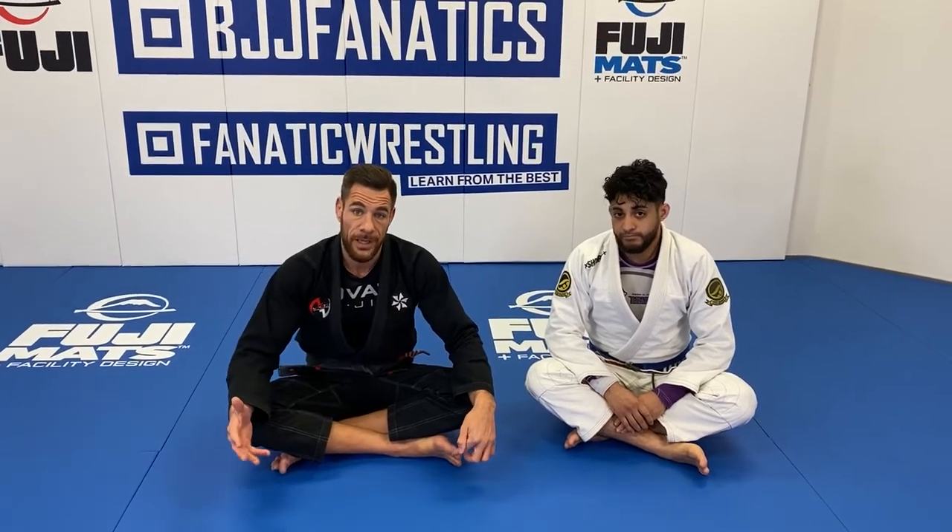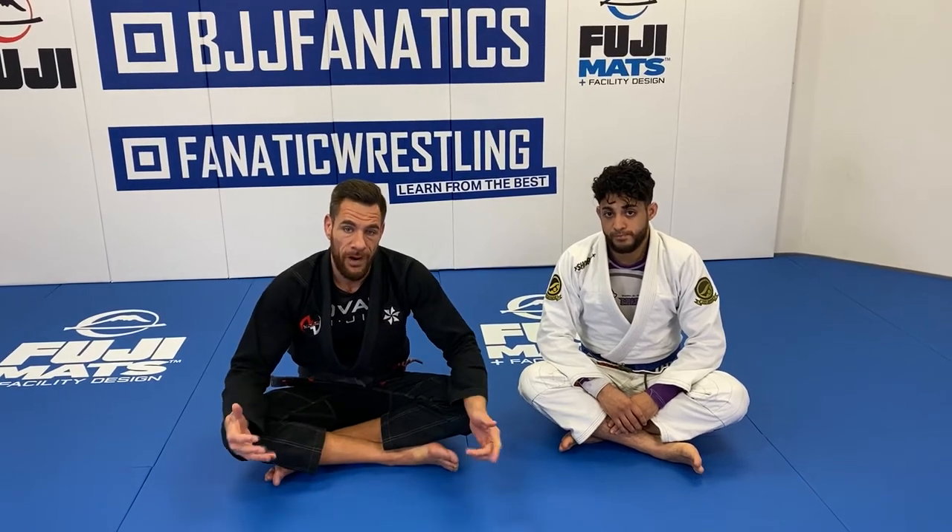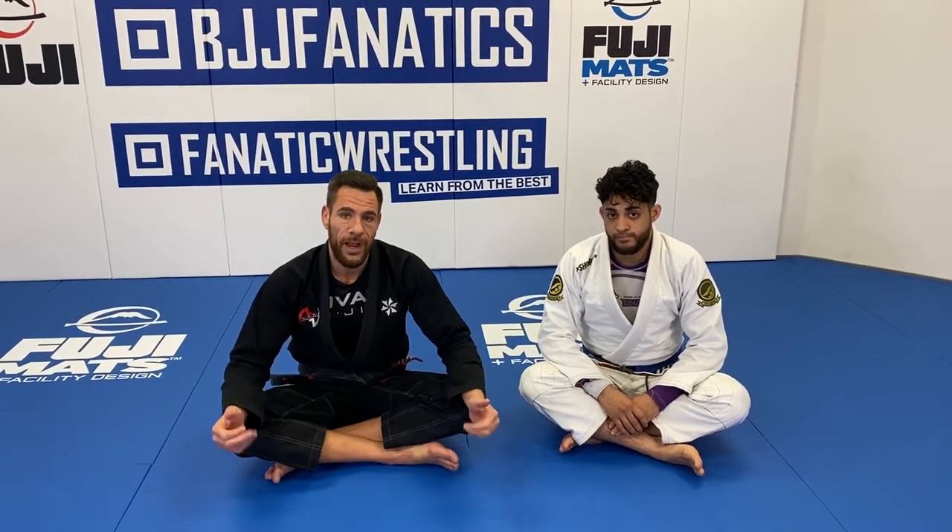It is Technique Tuesday, so as usual, I'm going to be here providing you with some technical knowledge to help you out with your game and get you through another week until the next Technique Tuesday.